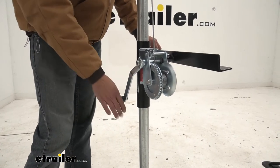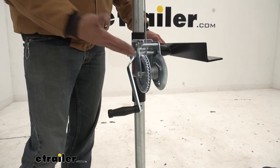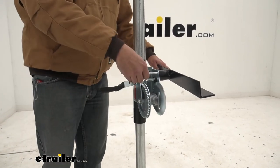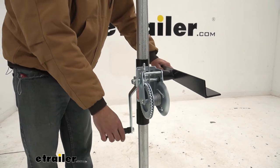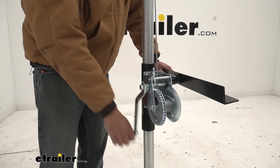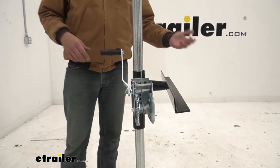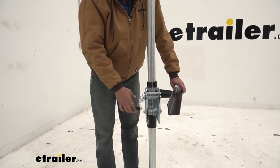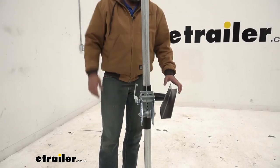Operation is going to be pretty straightforward. We're just going to crank it — basically like a boat winch is what this is. Just crank it up, and then flip the lever when we want to lower it. It doesn't lock in position, but it does give a little bit of resistance, so you want to keep your hand on the handle when you've got weight on here. Bring it down those couple inches that you want, lock that in position, then go operate your other one. They work really well — no issues with how the winch engages and disengages.